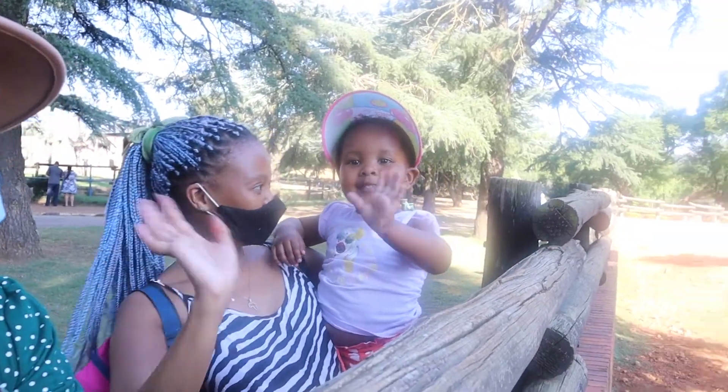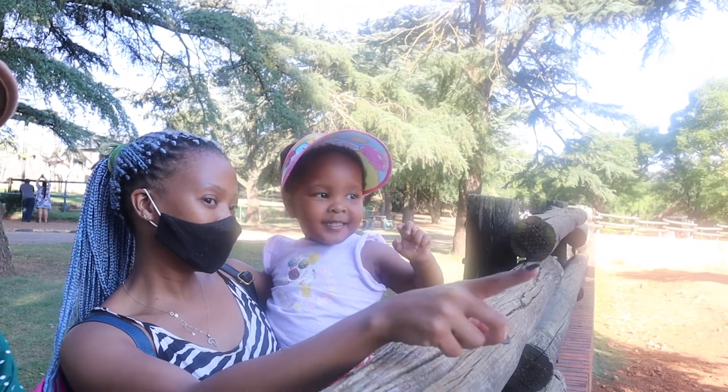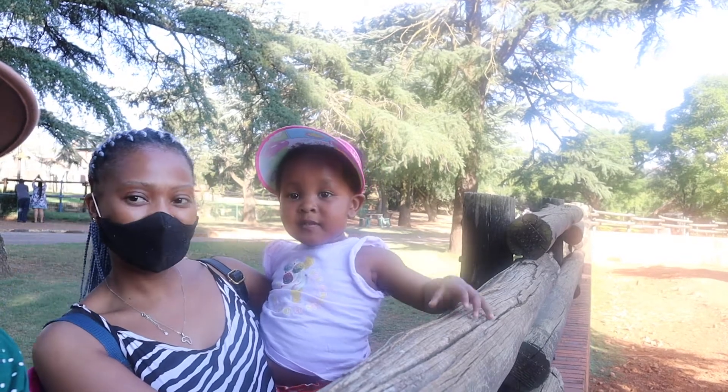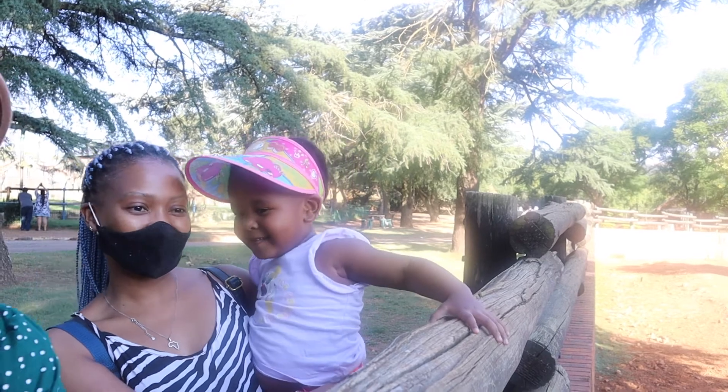Say hello! What are you looking at? What's that? What's that animal? Buffalo! Yes, what is it? Buffalo! Buffalo!